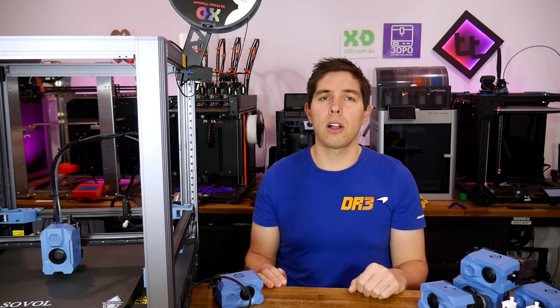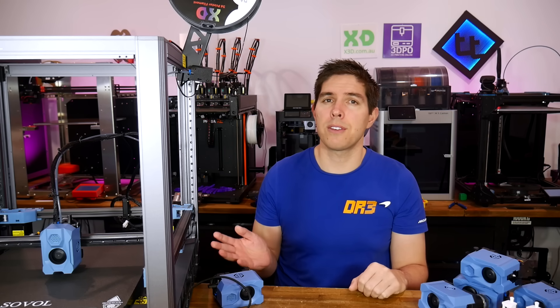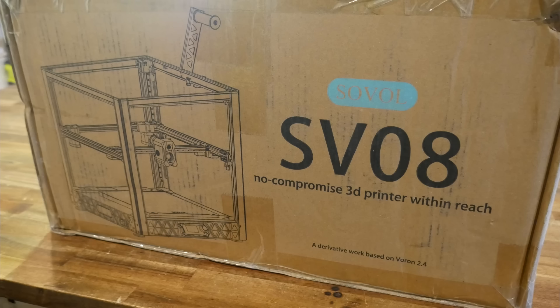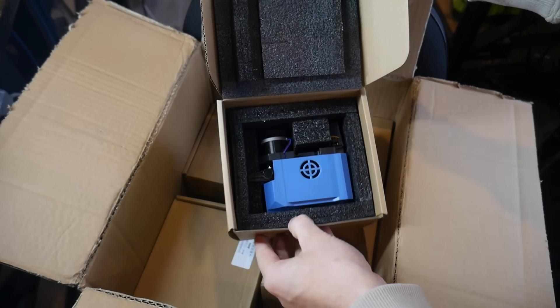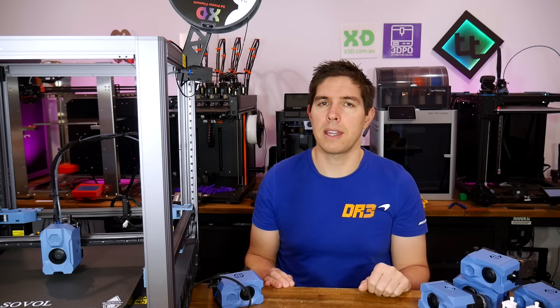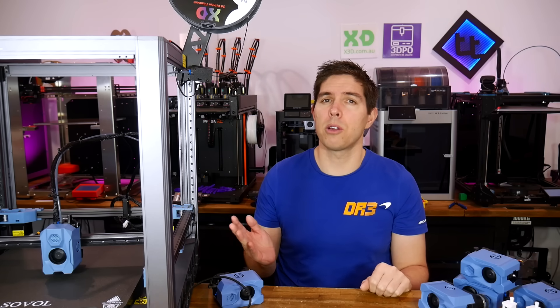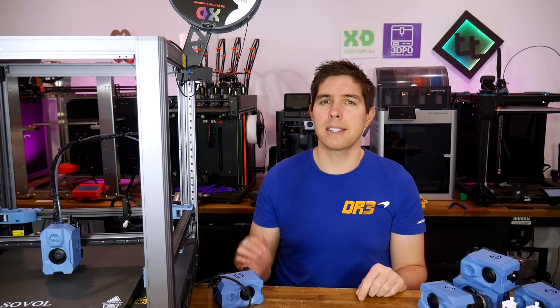Previously, Sovol offered me the chance to review the SV-08, which I didn't take. But when I pitched to them the idea for this build, not only did they agree to supply the printer, but also the touchscreen and an additional 5 tool heads free of charge. This video is absolutely not a review of the SV-08, but I'll still follow the spirit of my review policy by communicating strengths and weaknesses as I come across them. Let's have a look at the unboxing and setup.